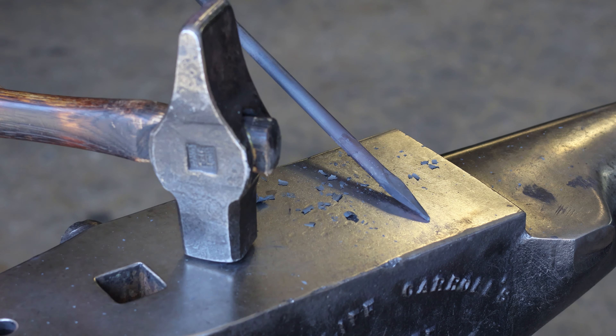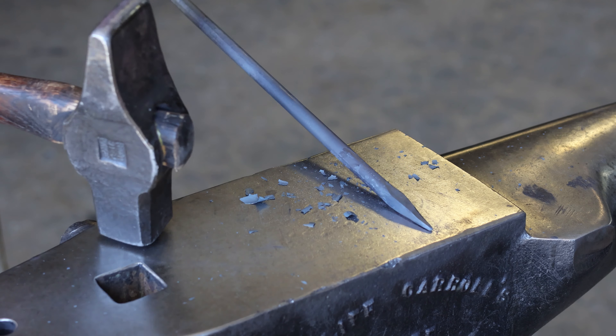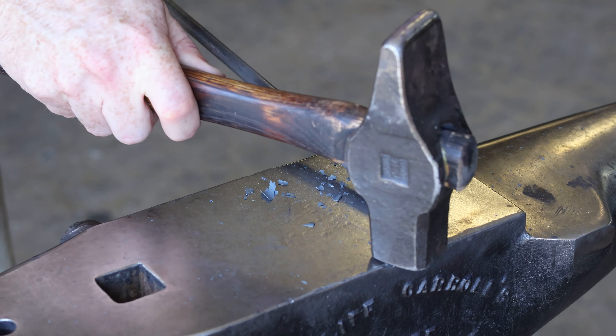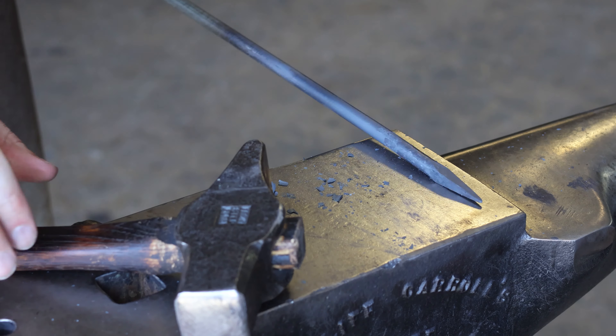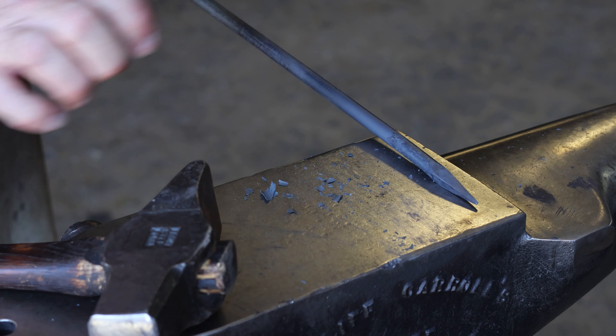I'm holding this taper at an angle off the anvil — I don't know if you can tell on camera. Holding the main body off the anvil to just keep that kind of taper directly in line, or as best I can, with the stock as possible. As opposed to having it flat and having that taper down to the anvil and then having to correct that later.